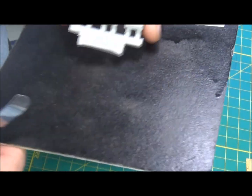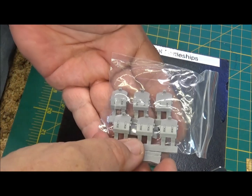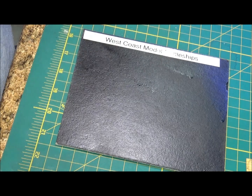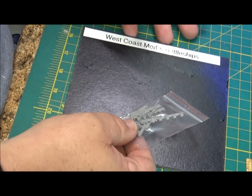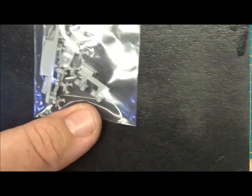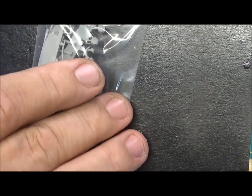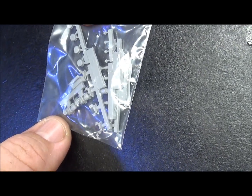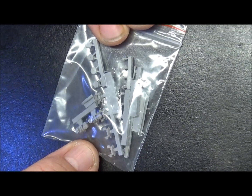They come in a set of six of these because she had three on each side. You also get a bag of small parts - searchlights, cleats, and I believe I even saw the air horn for the ship in here, some gun directors, and pulleys and cables and motors for the cranes.